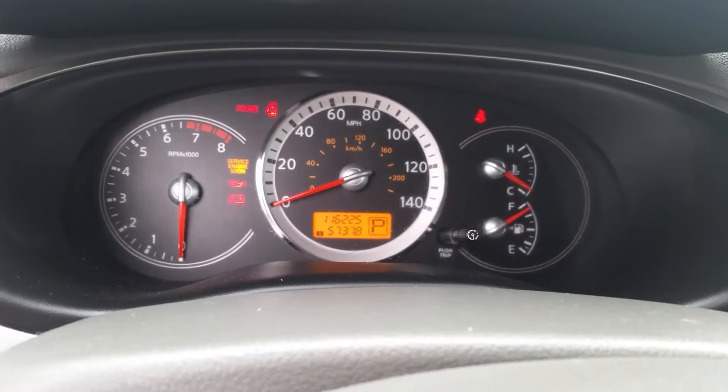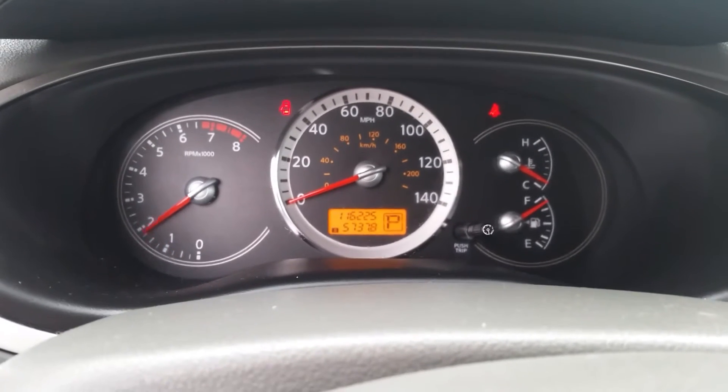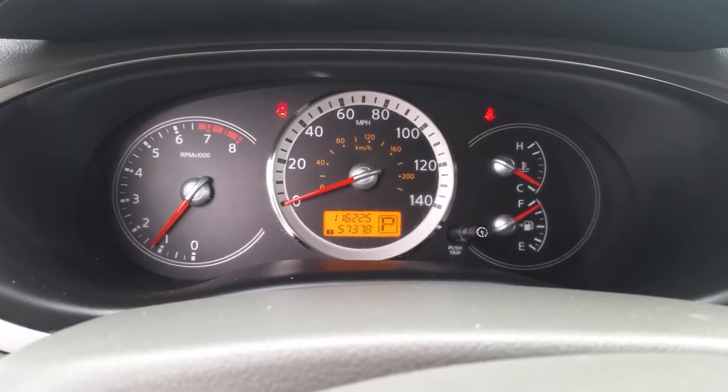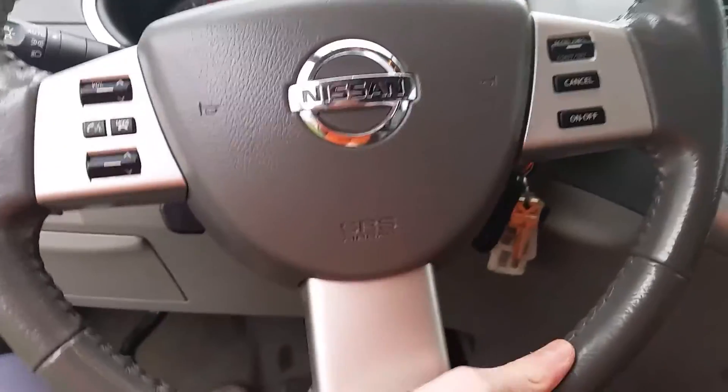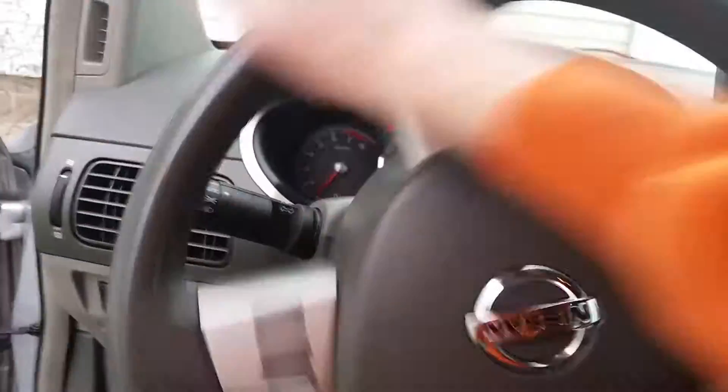116,225 miles — nice. Full leather-wrapped steering wheel.